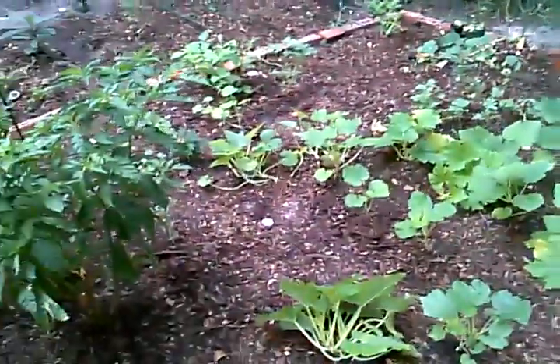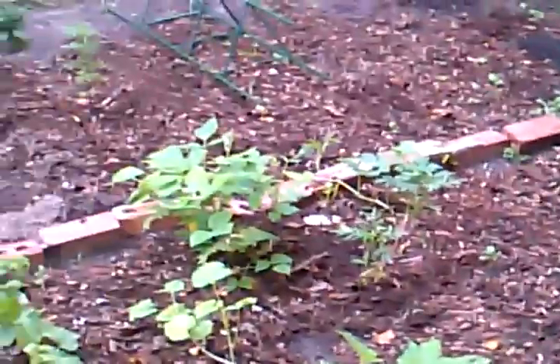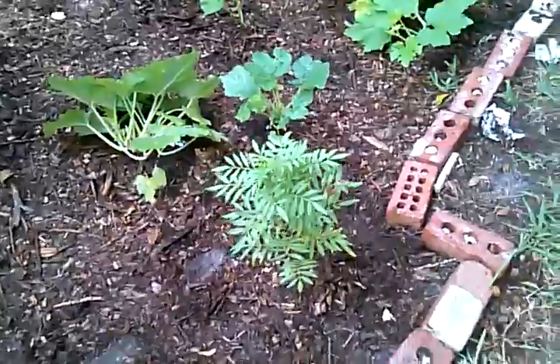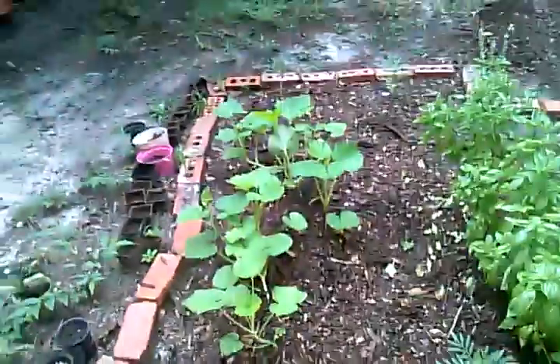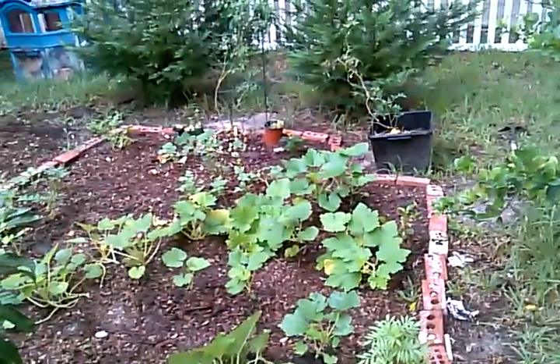I've got a couple flowers over here on my squashes. These are basically all my vining plants — squash, cucumbers, and watermelon. I've got some bush beans here next to this marigold, because marigold definitely brings out the flavor of the bush beans. More marigolds over there too.